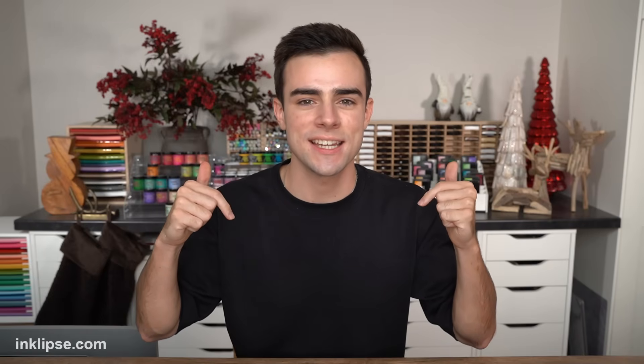A huge thanks to Cricut for sponsoring a portion of today's video. Hey friends, it's Simon Hurley and welcome to another video. Now the fall season is officially upon us — one of my favorite times of the year when the leaves start changing, the weather gets a little bit colder, and we can finally pull out the cool fall outfits. And of course the card making is pretty fun for the season as well. All the supplies I use in today's video are listed in links down below, and using those links helps support me, so I really appreciate it.